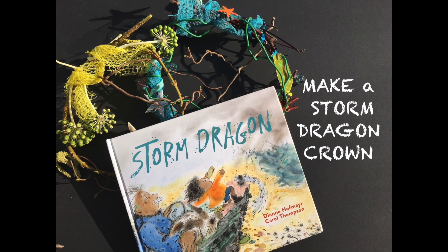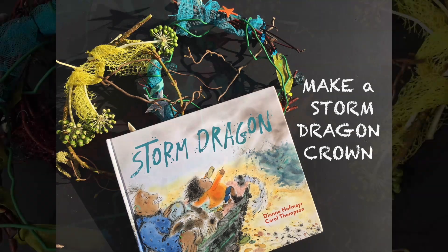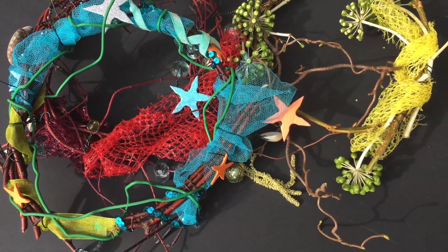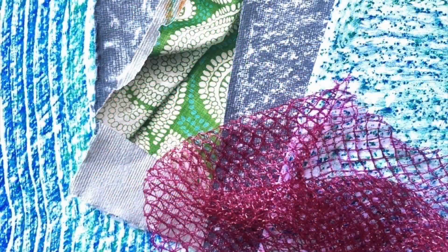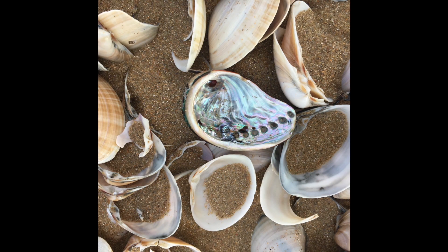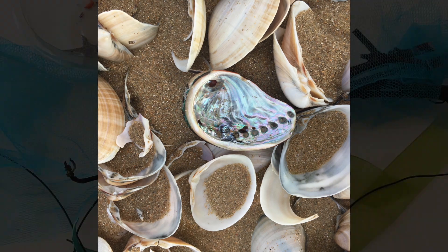Today we're going to make a sea crown from my book Storm Dragon. The idea is to make a crown that looks as if it comes straight from the sea. We're working with colours like turquoise, orange, and greens, using textured paper and netting from orange bags or lemon bags, and maybe even some shells that you can add to your crown.